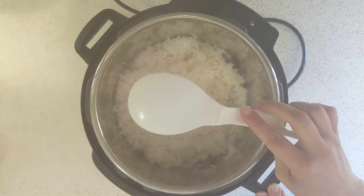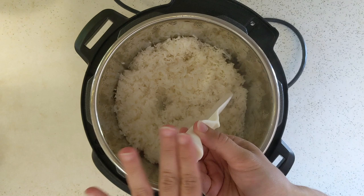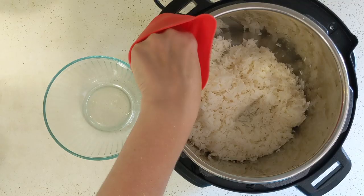I'll give you a couple tips on the rice paddle that comes with the Instant Pot. It has a little divot so you can lay it on your pot when you're serving rice. It also has a flat bottom so you can stand it up on the counter next to your rice. And there are little feet so when you lay it down on the counter it doesn't get the counter all dirty.